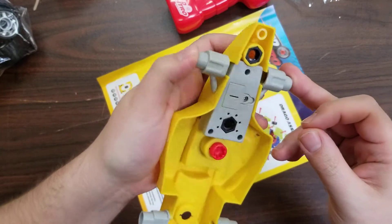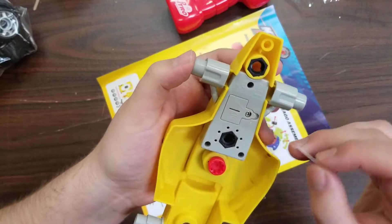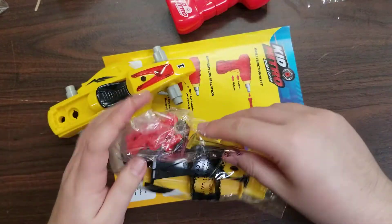This one doesn't have an on and off switch like the other one, at least not to my knowledge. So I'm just going to stick that back in there so it's not making noise during this. And then I'm going to go ahead and open the accessories bag.